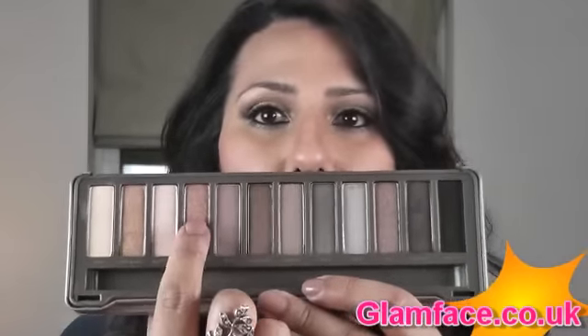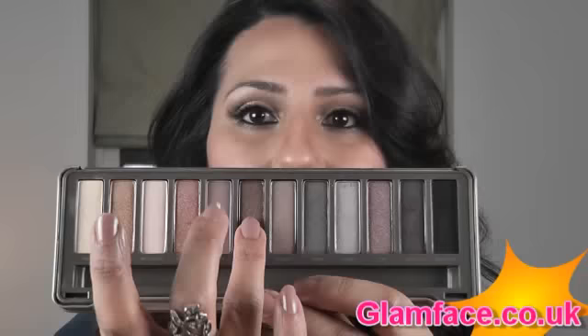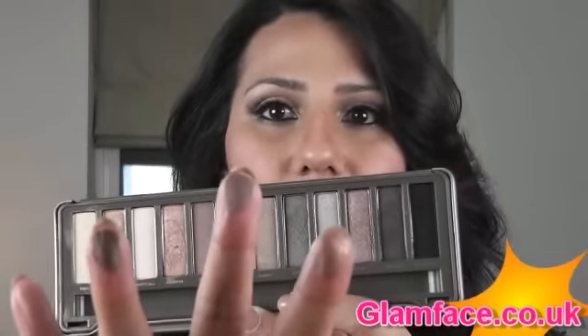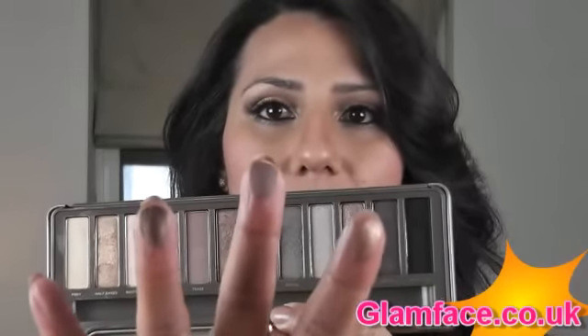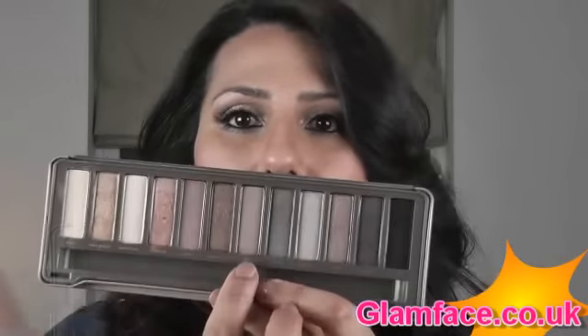Chopper here is a really nice sort of coppery brown. And then this one is Tease, which is like a mauvey sort of brown, but still quite sparkly. This is Snakebite, one of my favourites — quite a nice colour that you can create a lot of smoky looks with. And then that's Tease there, a really nice mauvey browny pink. And then this one is Chopper.